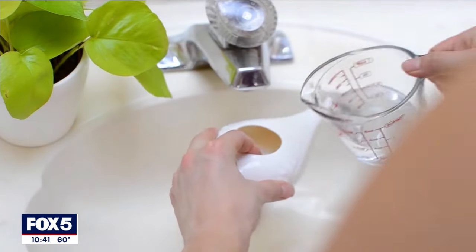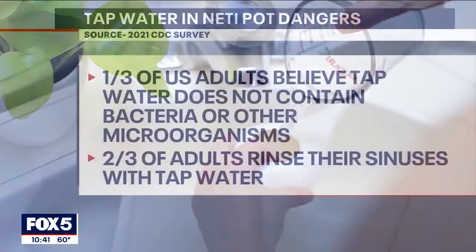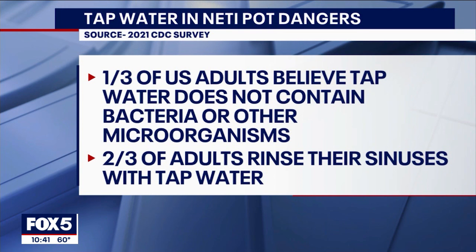The CDC cites a 2021 survey where about one-third of US adults incorrectly think tap water is free of bacteria and other microorganisms, with another two-thirds saying tap water can be safely used in rinsing their sinuses.